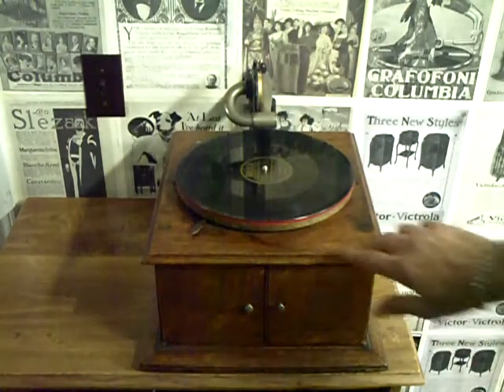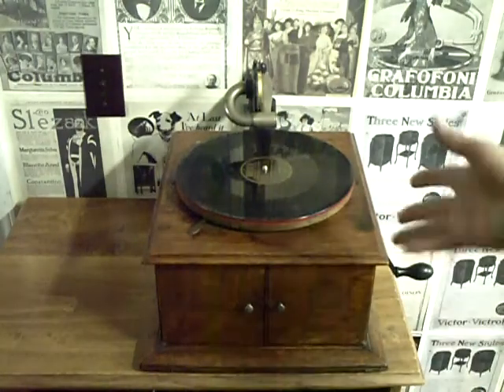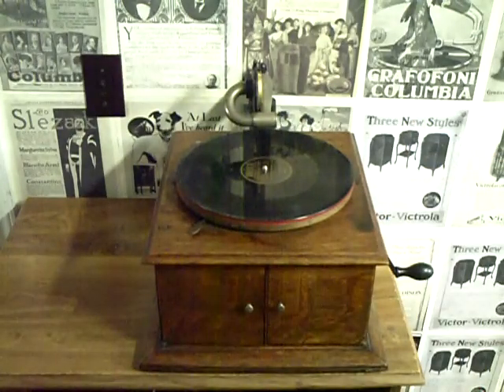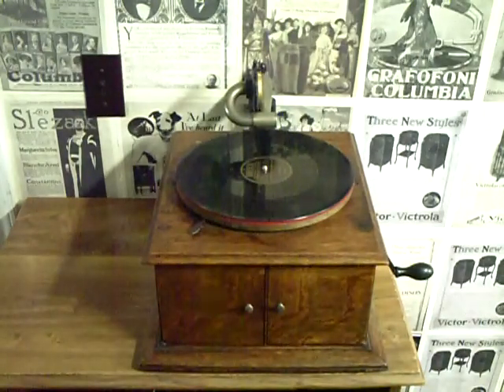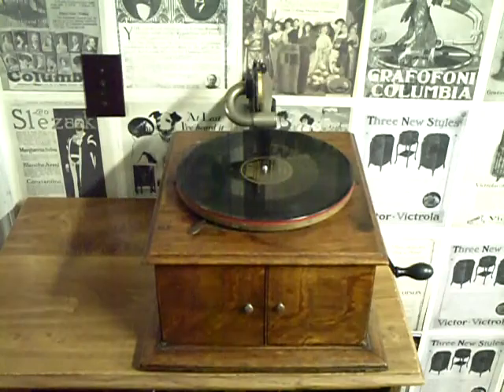Just wanted to show it to you — neat old Victor machine. Picked this up for 80 bucks, so that was cool. If you have any questions about the Victor machine, any machine I've posted on my channel, any of the Edison recordings — any questions, comments — feel free to drop me a line: thevictrolaguay at gmail.com. And as always, thank you for watching.